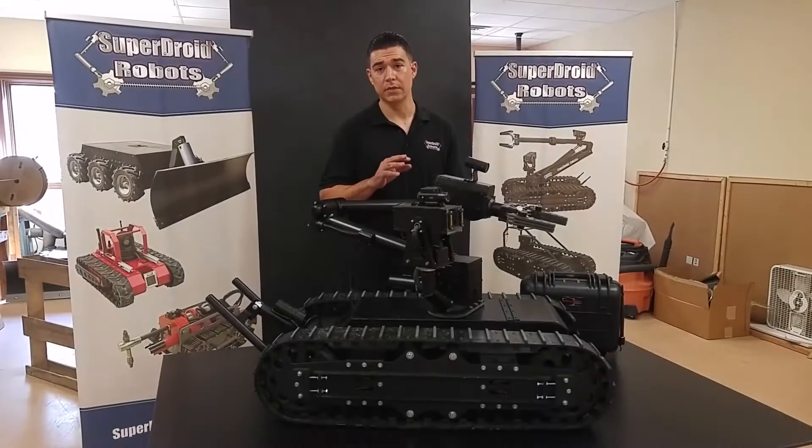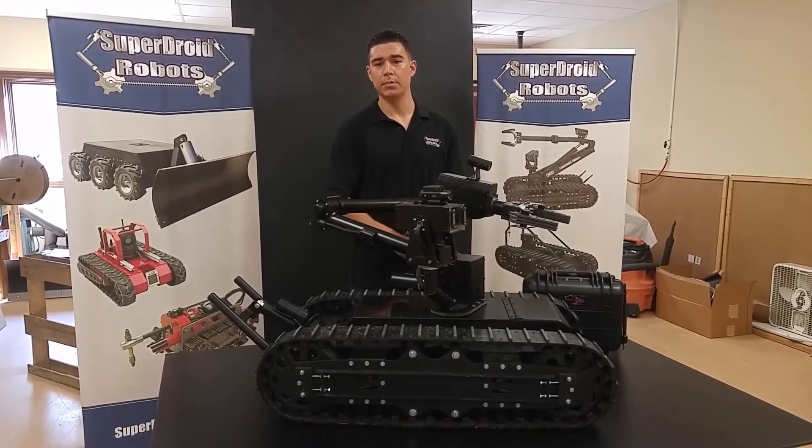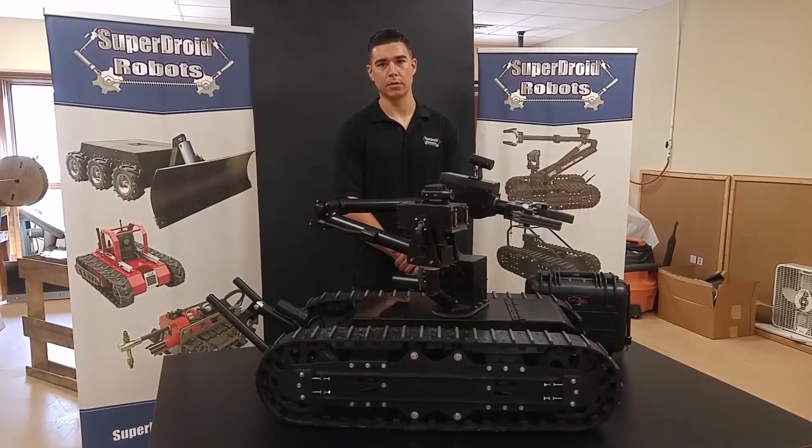This particular robot is often used for surveillance, EOD, hazmat, object manipulation, opening doors, package recovery, and hostage negotiation.